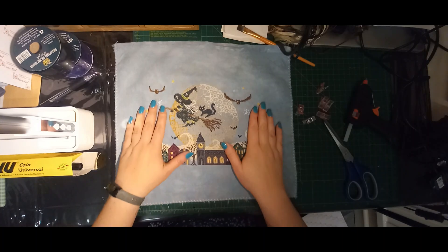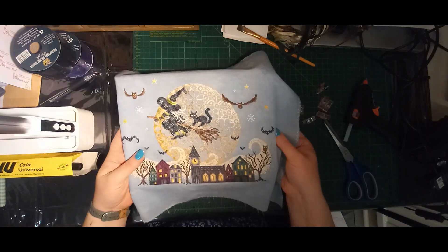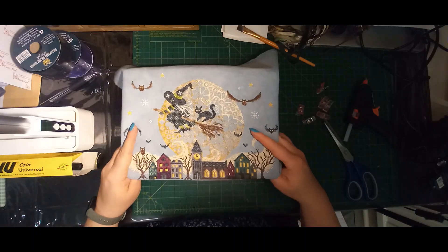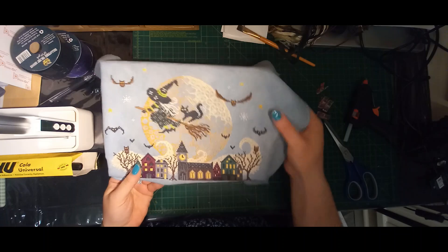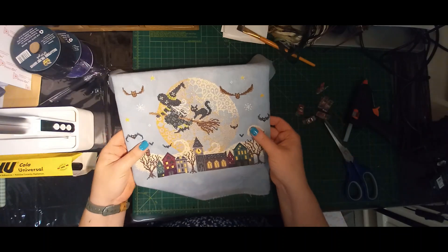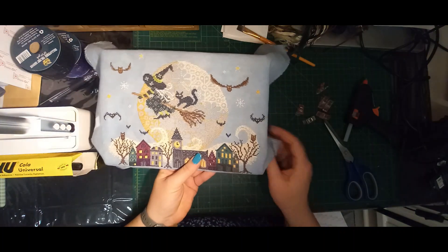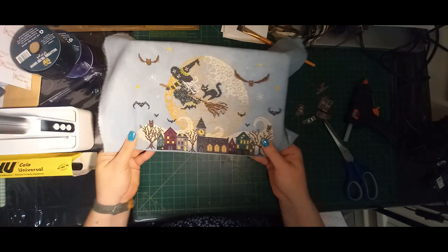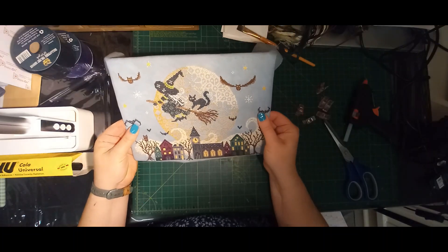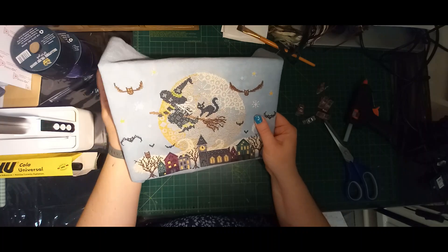I do apologise for the lighting changing — I was just trying to move the light so I could actually see past my piece. This is going to be very tight, so I just want to make sure I line this up where I want it to be. This is the part I say take your time on, because if you're not happy with the placement of it, you're not going to enjoy the piece. When you pull it, you need to make sure that you're not distorting anything as well.